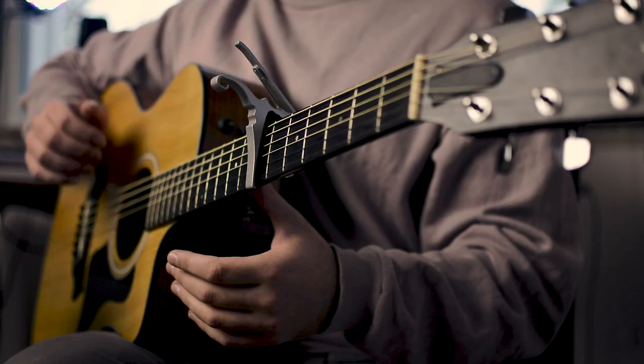Now the main strumming pattern is going to be pluck down, up, down, up. Or: one, two, and four, and one, two, and four, and...